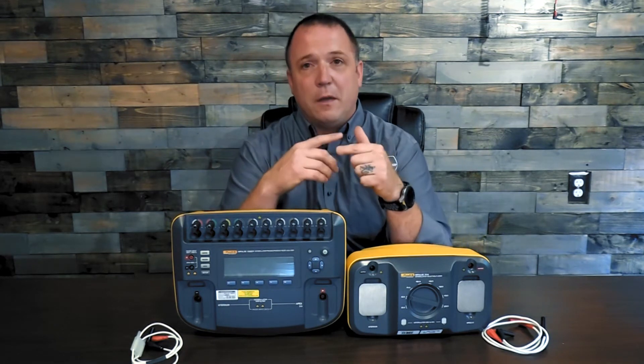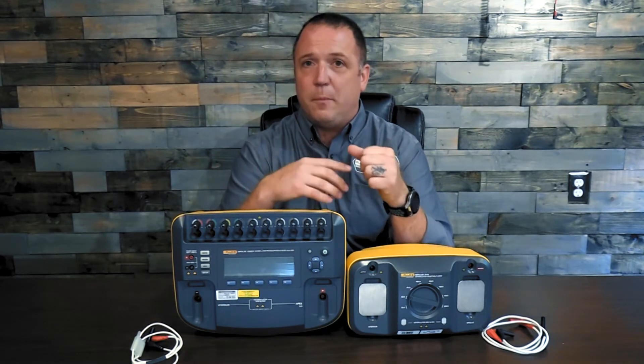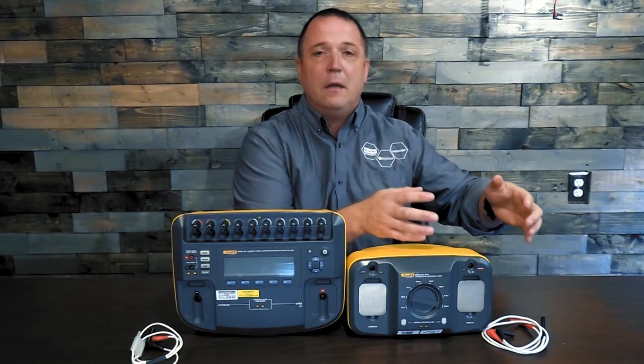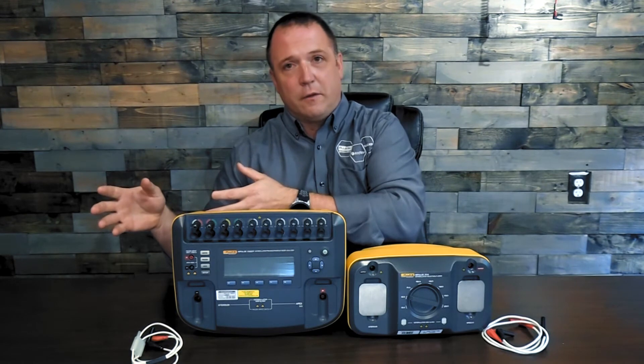We have to assume that the defibrillator is going to discharge at the same joule output every time. So if you set it to 50 for a baby, you should get 50 joules on a baby just as much as you get 50 joules on the other end of the spectrum.